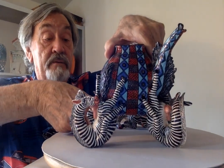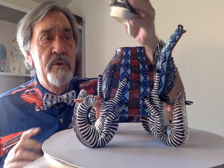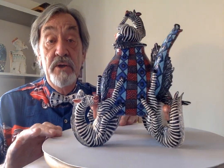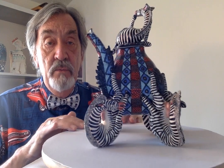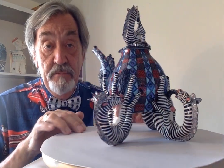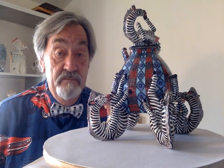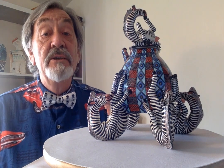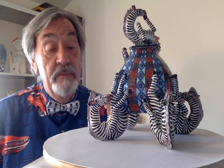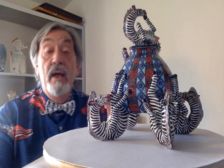A particular favourite of mine, because I actually located it at an auction in Germany and it was about the fourth or fifth piece I'd actually purchased — so it was my first really quite expensive item that I purchased for my collection. The collection now is getting up towards around 60 pieces, and I think today we're probably about a third of the way through me showing you them all, so there's more punishment to come.